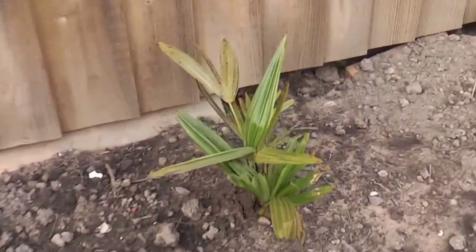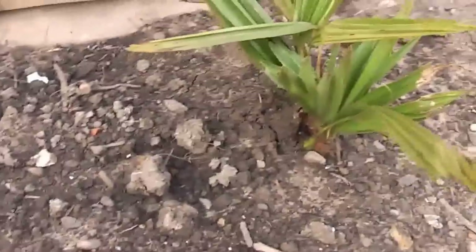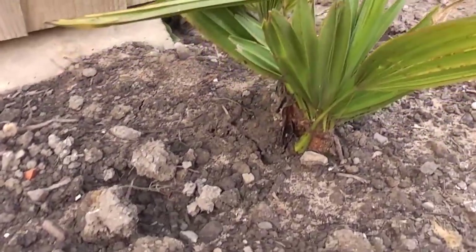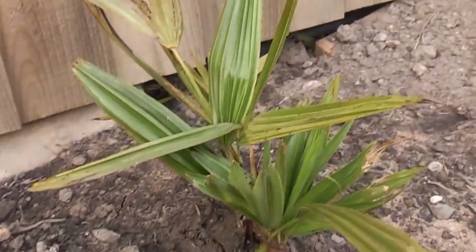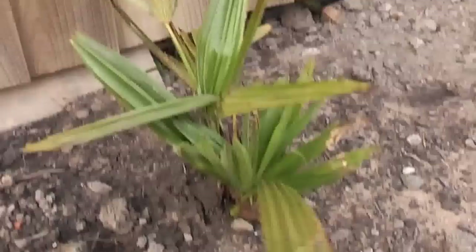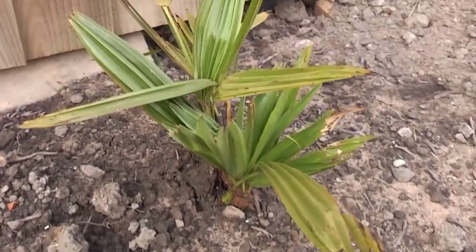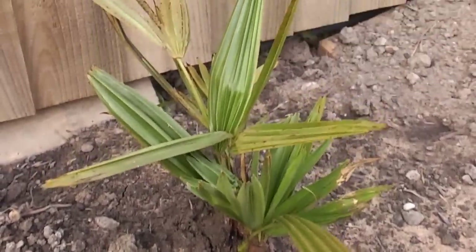The second palm is this tiny little fella. This is a nanus — Trachycarpus nanus — which forms a trunk mainly underground. It should be pretty hardy; it's from a pretty rare native habitat and it's pretty hard to get these in cultivation as well. That's the nanus.